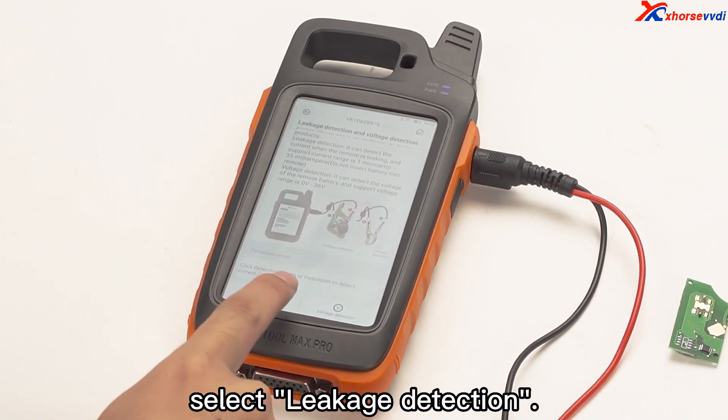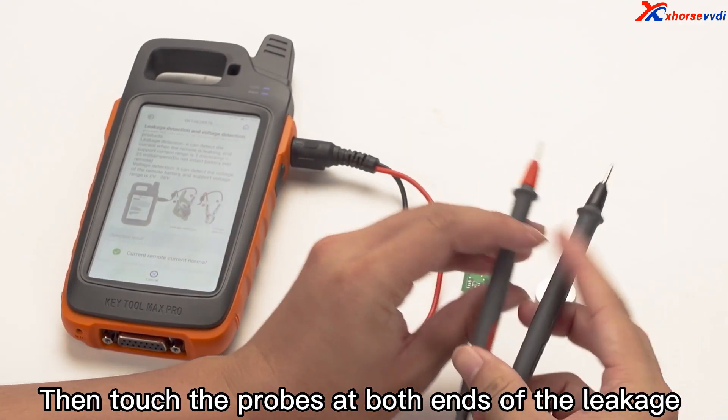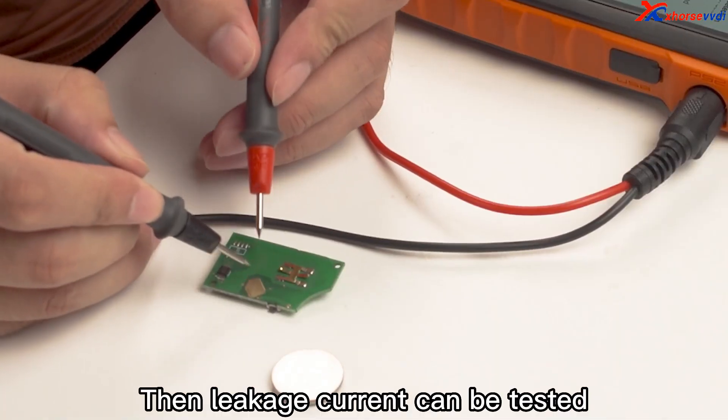After entering, select leakage detection and click OK to continue. Then touch the probes at both ends of the leakage detection cable to the key chip to be tested. Then the leakage current can be tested.